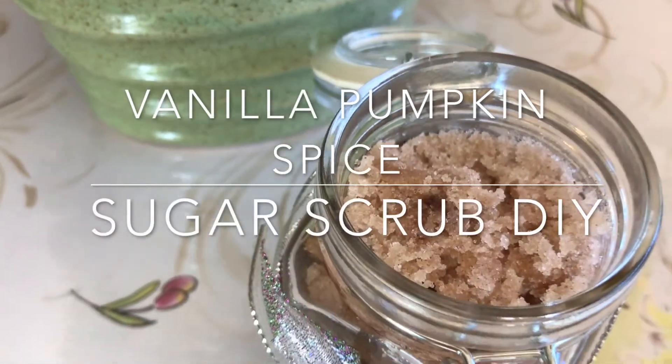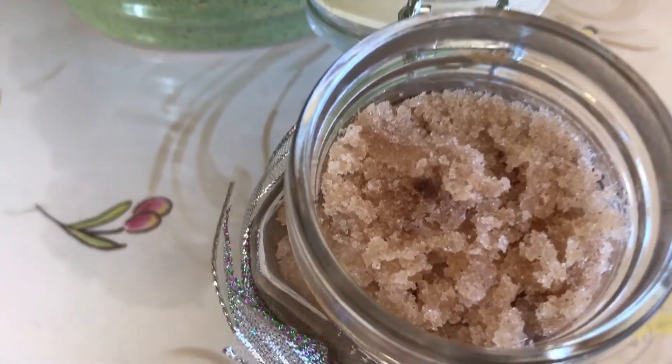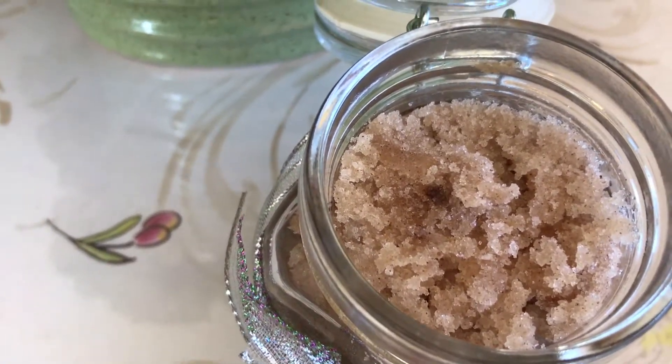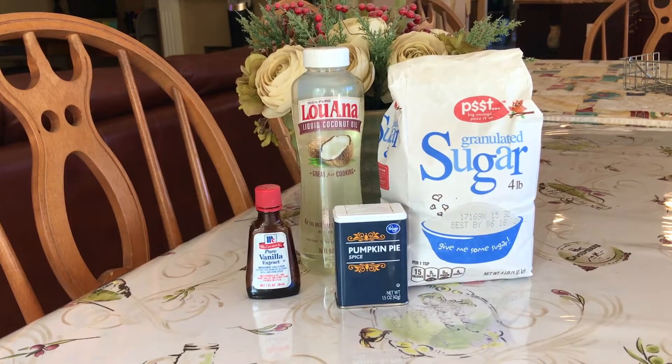Hey guys, it's me Christina, and today I will be showing you how to make a vanilla pumpkin spice body sugar scrub. All of the ingredients are listed below in the description box, but here they all are lined up on my table.